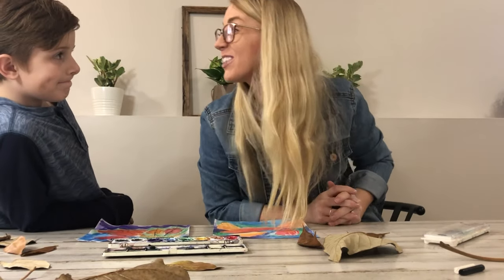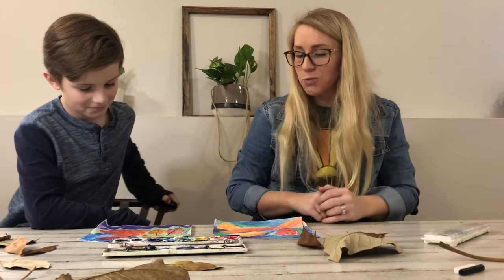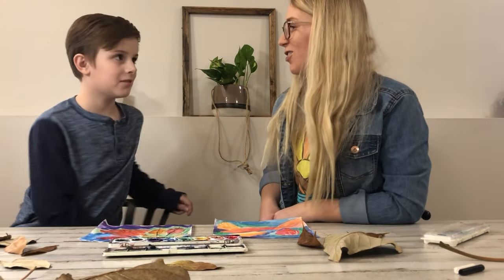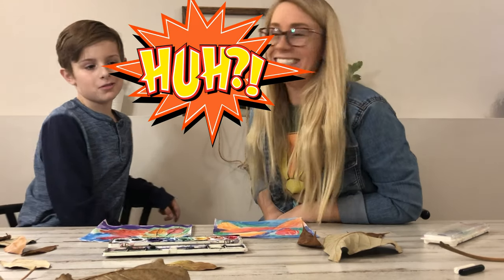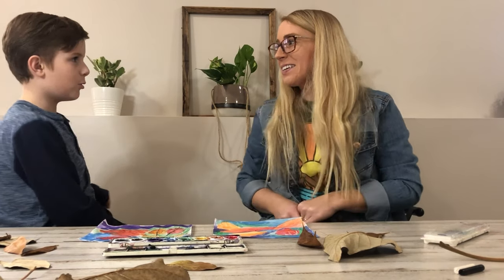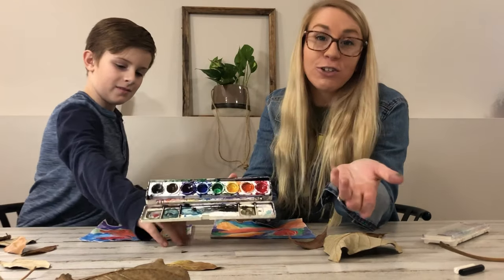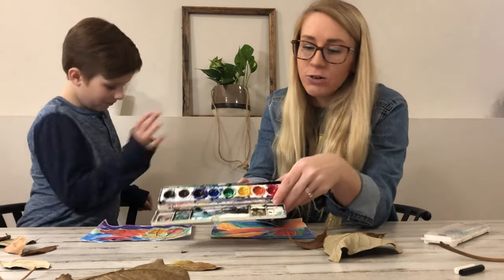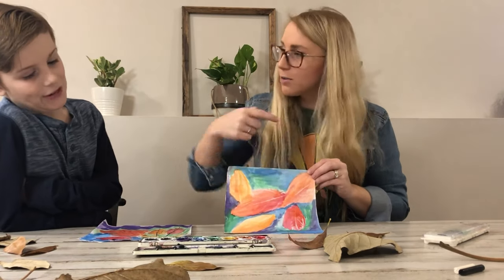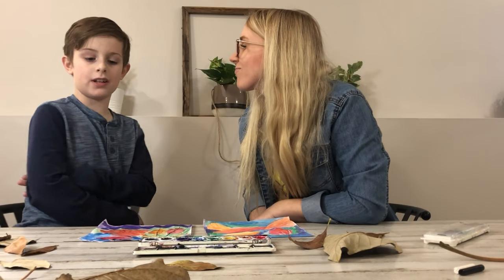We talked about a few things — I'm going to quiz you. So we have two different types of colors. Do you remember what colors we used for the leaves? Red, orange, and yellow. Do you know what they're called? They're warm colors. What's the opposite of cool? Warm! So if you think of fire you might think of these colors — fire is warm, so red, orange, and yellow. And then on the opposite end we have what we used in the background — what kind of colors are those? Cool colors! So what three colors are the cool colors? Green, purple, and blue. Very good.